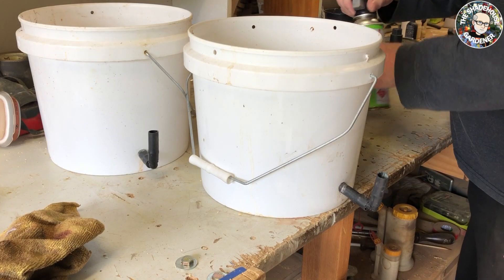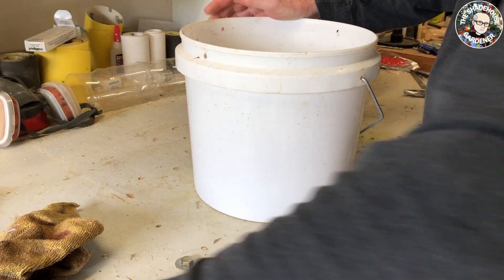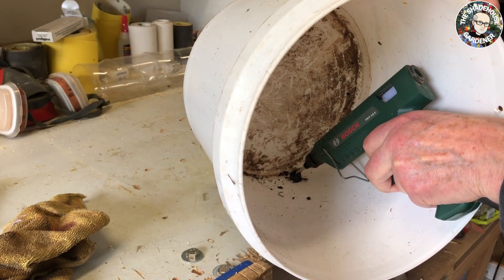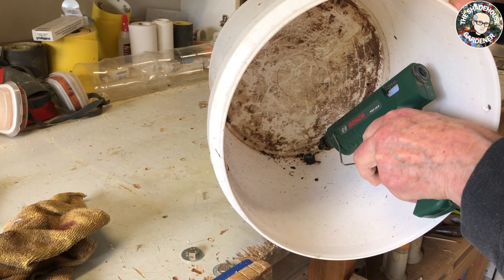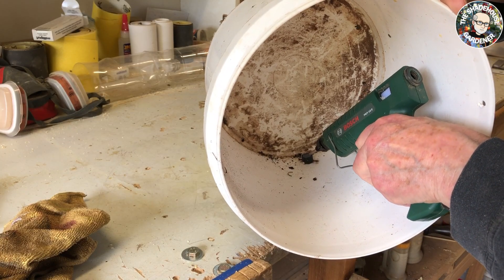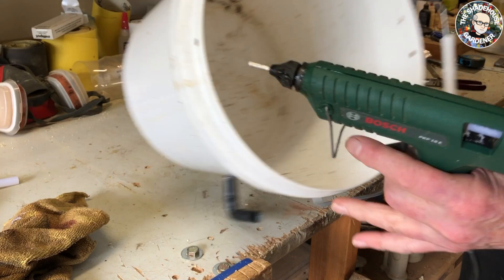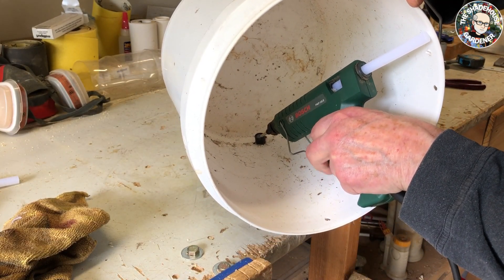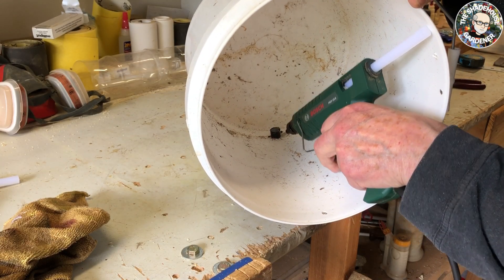Now we'll repeat the operation - feed some hot glue inside the line here. Let that cool off, won't take long. I'll get another stick of glue while I'm waiting. We'll dive into the other one, get the dirt out of it. Same thing again - hot glue into the inside of the tube there.